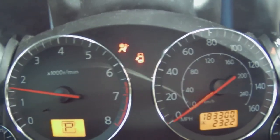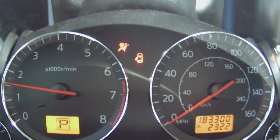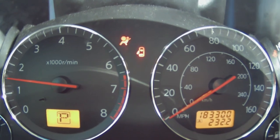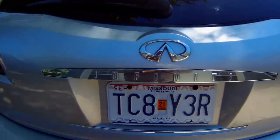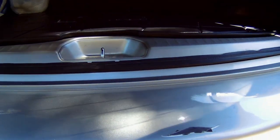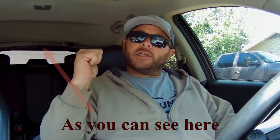We can see here that it says we have a door ajar. All the doors are closed, and I believe it would be the rear hatch because if you look in the back you'll notice that the light is still on. That light should go off when the door is closed. If we go to the back of the car, you see it opens and you literally will hear it close, yet you can see the light is still on.